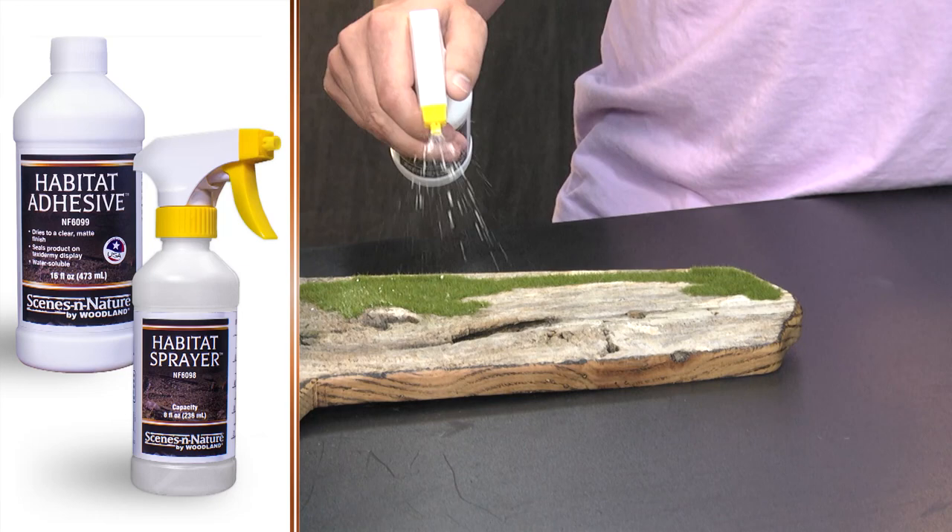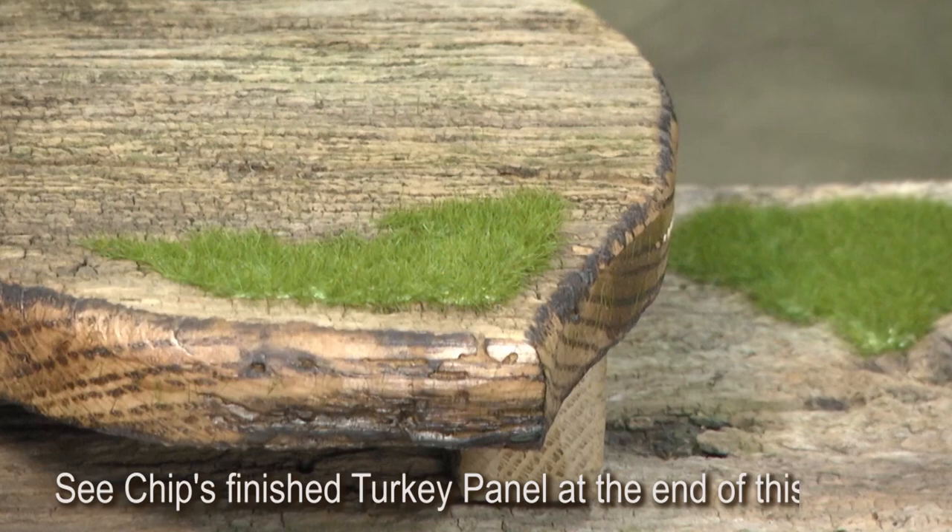Now that we've got this all cleaned up, this really looks great. Chip, I'm curious to know what it is that you like about Scenes in Nature and how it's impacting your work. In our shop, we've been able to take our base work to a whole other level — our bases look so much better than they have in the past. I think we're just scratching the surface, actually. There are so many talented taxidermists out there, and when they get their hands on these products, the things we'll see are just going to blow people away. And in my experience at the school, I've introduced this to my students — I've been really surprised how quickly they picked it up and have done some really neat pieces.